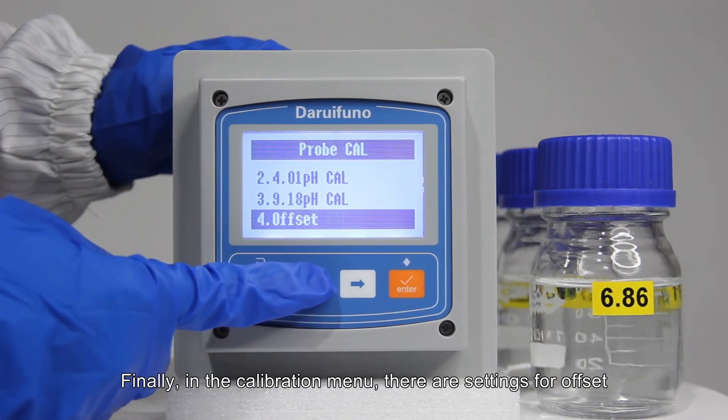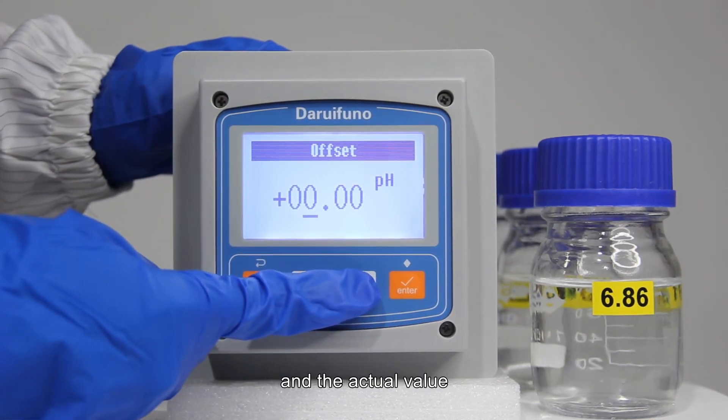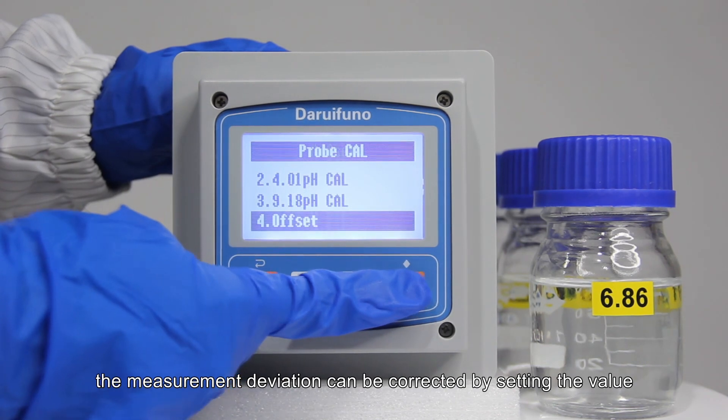Finally, there is offset setting. If there is a fixed deviation between the probe measurement value and the actual value, the measurement deviation can be corrected by setting this value.